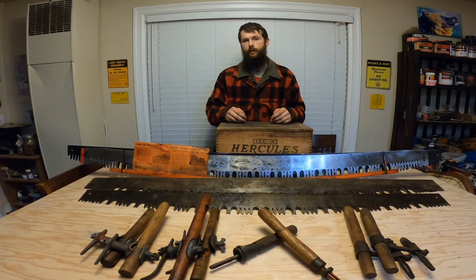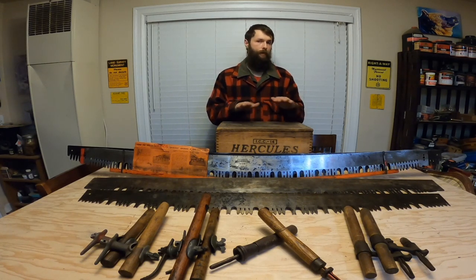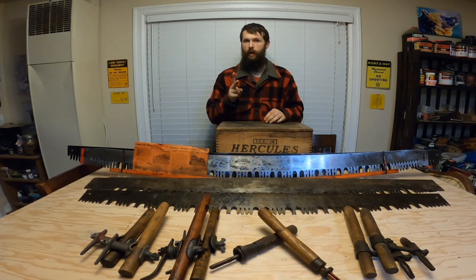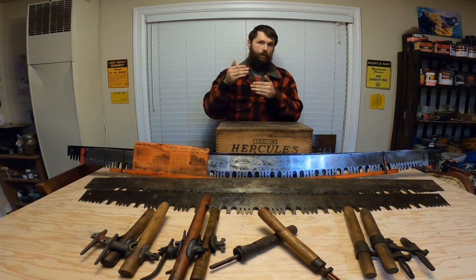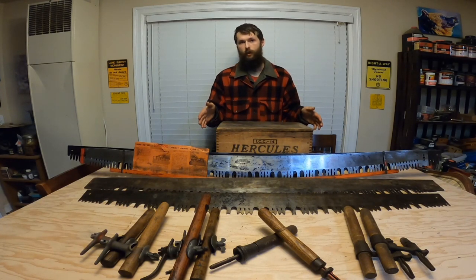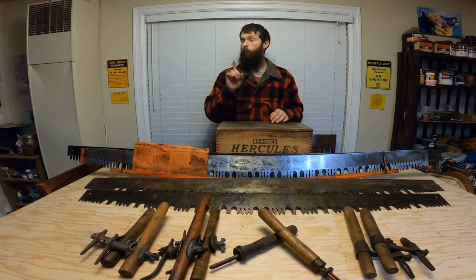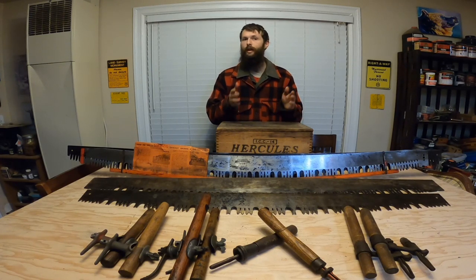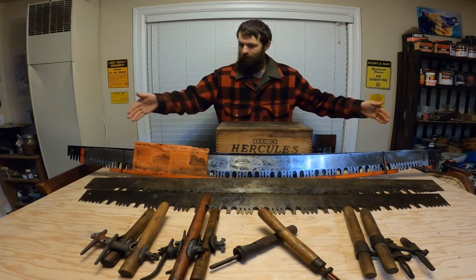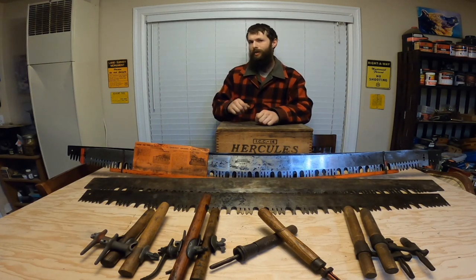There are two categories these saws fall into: bucking saws and felling saws. Bucking saws are going to have a flat back, usually a stiffer taper, and two handle holes. The stiffer taper keeps the saw from bending in the cut, and the second handle hole allows you to move the handle up a position for more leverage. Felling saws have a curved back so that you can put wedges in to push the tree over, usually a thinner taper, and one handle hole because you don't need that extra leverage when cutting the face cut or back cut. The exception to that rule are Canadian saws, which whether felling or bucking, generally came with three handle holes. A perfect example is this Canadian-made Simons 325 felling saw, which has three handle holes per end.